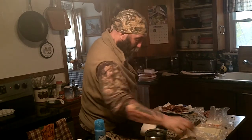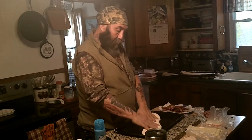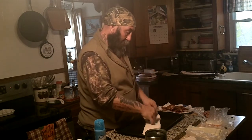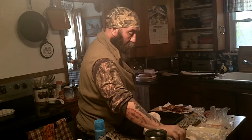So what you do is, I already rolled out my dough. Make sure you take it out before you actually want to start making a sandwich, because otherwise it shrinks a lot. Nobody wants shrinkage.